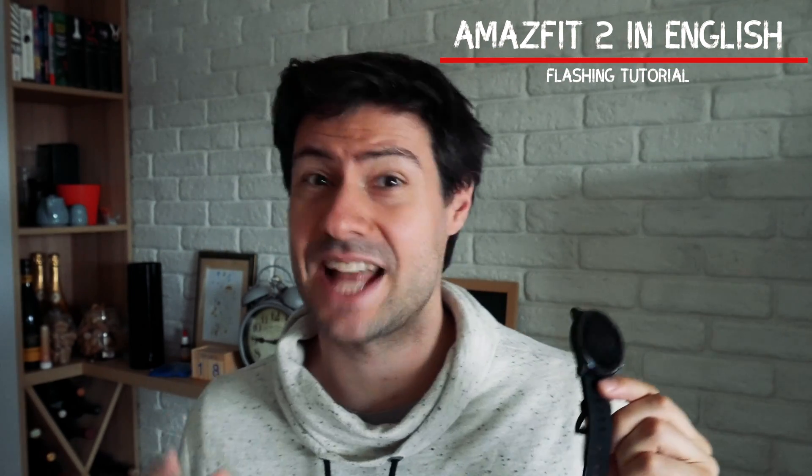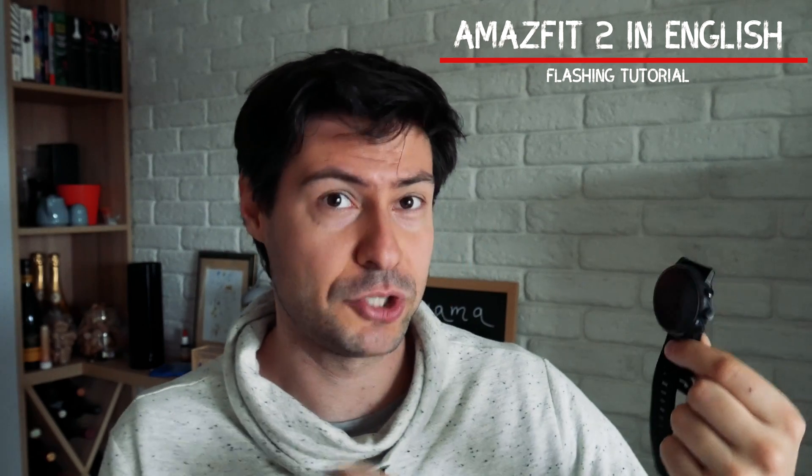Welcome to Tech4All channel. This is the Amazfit Stratus, a wonderful smartwatch. After the first review, I got numerous requests to show in detail how I actually got the English working ROM on this device, because originally it comes with a Chinese ROM. I'm going to guide you through this procedure in a few easy steps, and there are a few catches we need to be careful with.